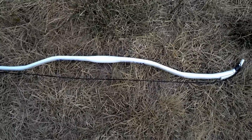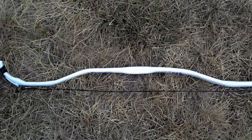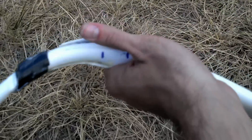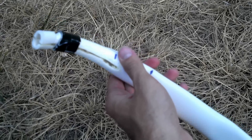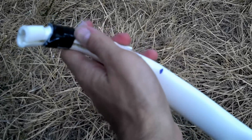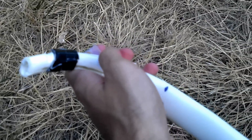I wanted to show you the unstrung profile just to give you an idea what I did. It was a standard U3 curve bow, 48 inches, with the tips cut down about five inches, a wedge of PVC removed from each side, heated, pinched together, epoxied, and used a rat tail file to make the knocks.